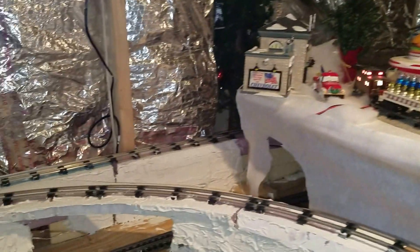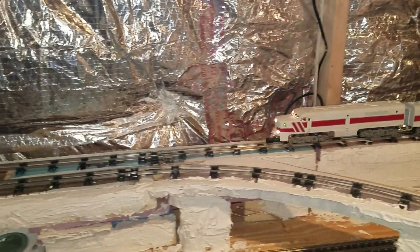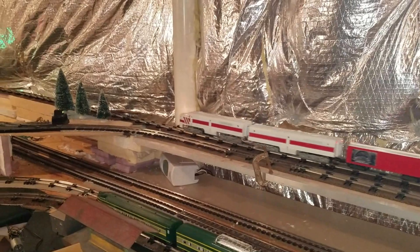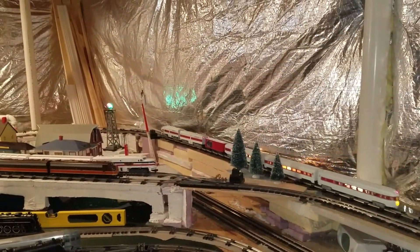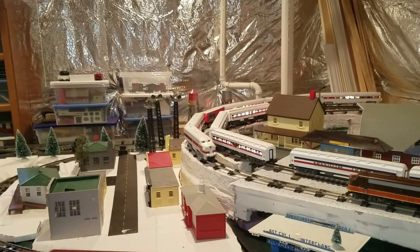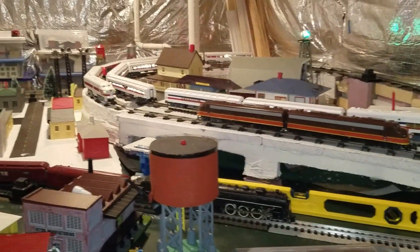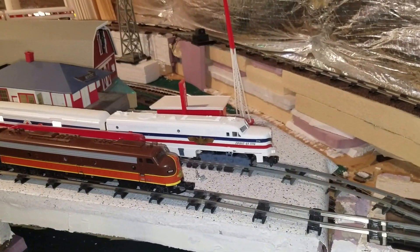Goodbye, little Eva. There it is. We got another engine on the track down there — we're gonna have to work around that. Alright, let's see what I can do here. First thing I have to do is see if I can back up this dog.